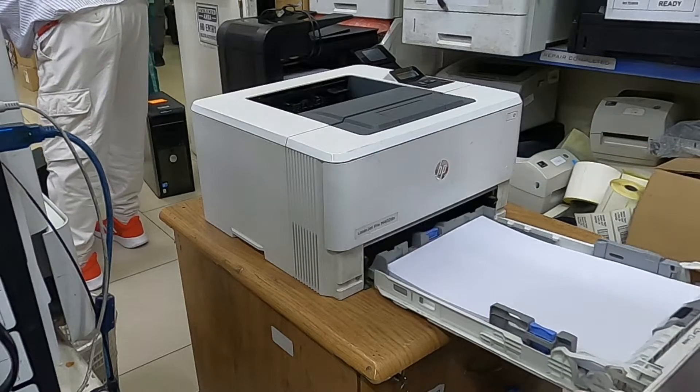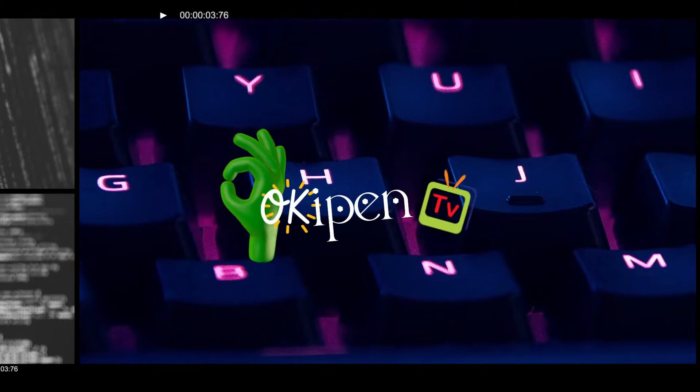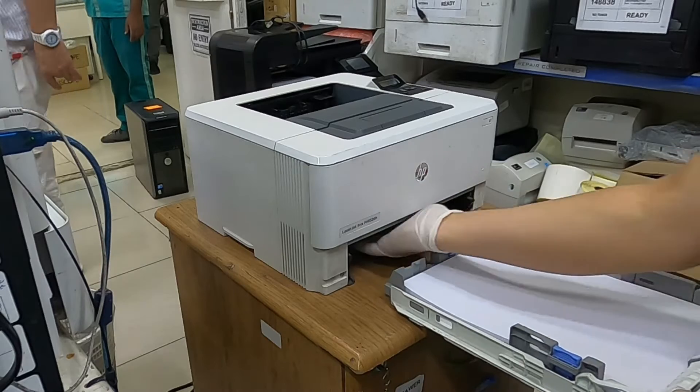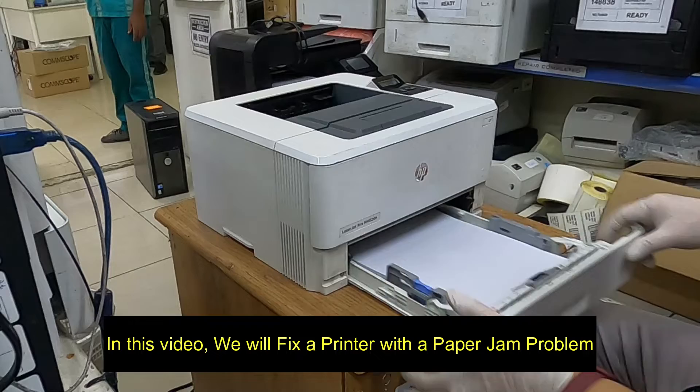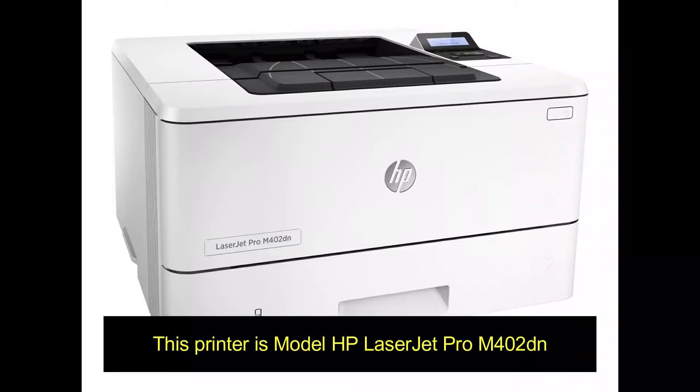Hello guys, welcome to my channel. In this video, we will fix a printer with a paper jam problem. This printer is Model HP LaserJet Pro M402DN.